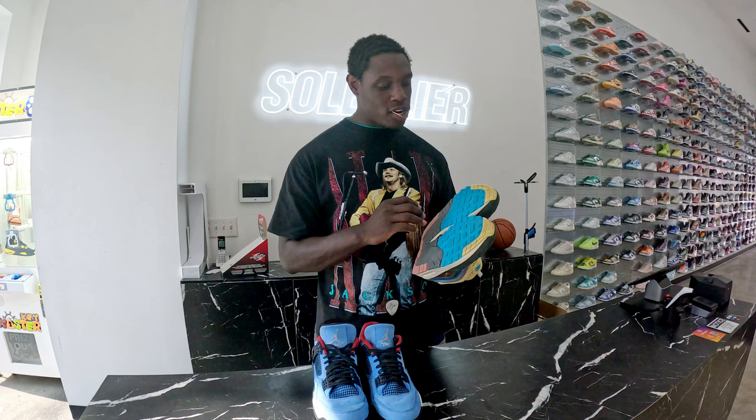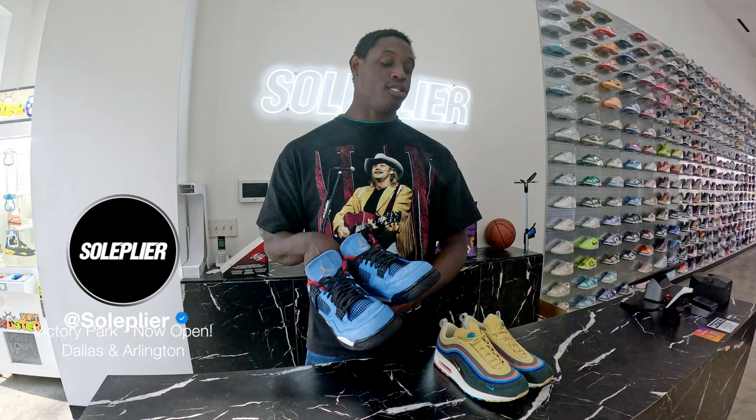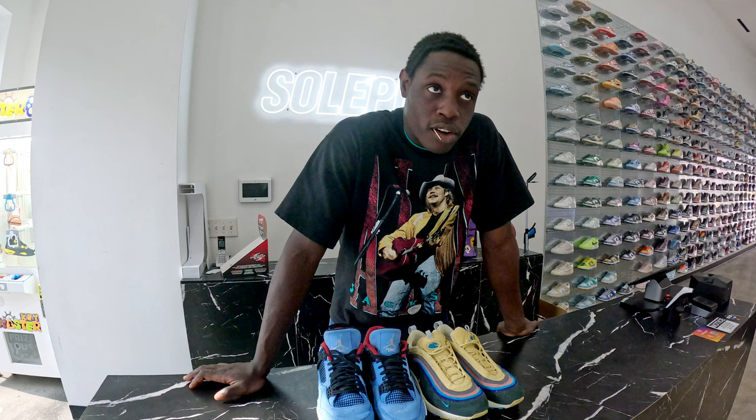We got the Sean Wotherspoon Air Max and right over here we got the Travis Scott Fords — $630 all together. That's how we're shopping out over here.